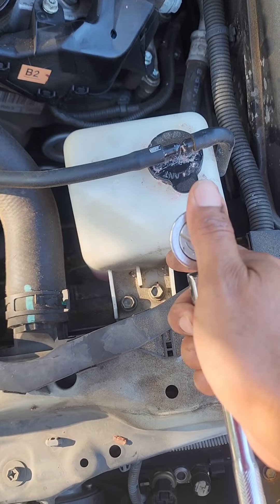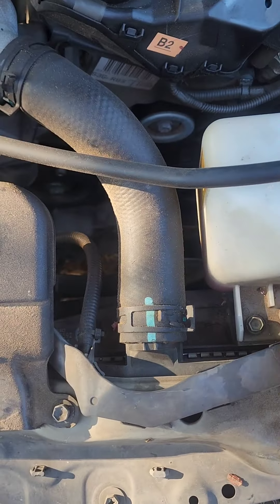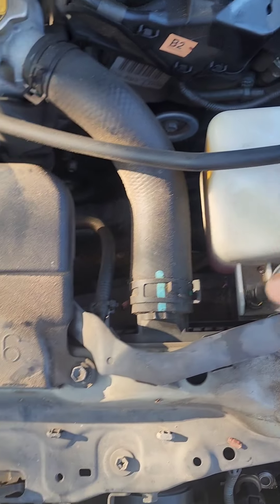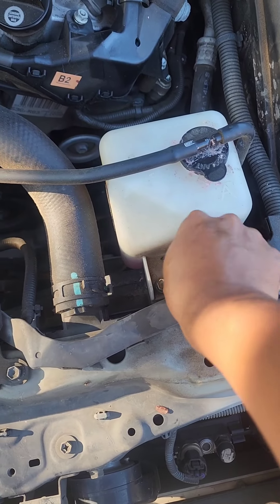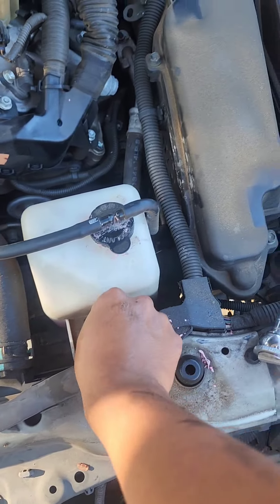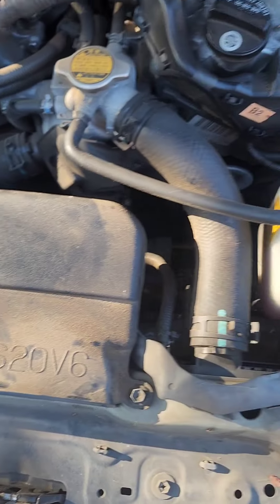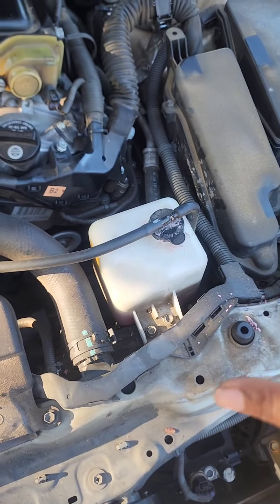The next step is to remove the coolant reservoir so we can have better access to the alternator. It's got two bolts right here, 10 millimeter. You just loosen those, screw them out, and you can move the reservoir out of the way. You can see the hose goes to it — just pick it up and set it over here.